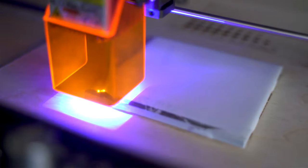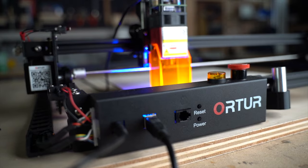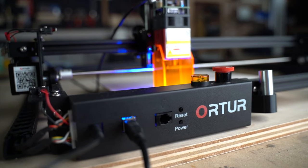In this video, we're going to walk through how you can use this laser to make pictures like this on ceramic tile. Welcome back to the shop. My name is Brandon, and I've been playing around with this Auteur Laser Master Engraver 2 Pro, which is a really long name, but it actually makes some pretty cool stuff.